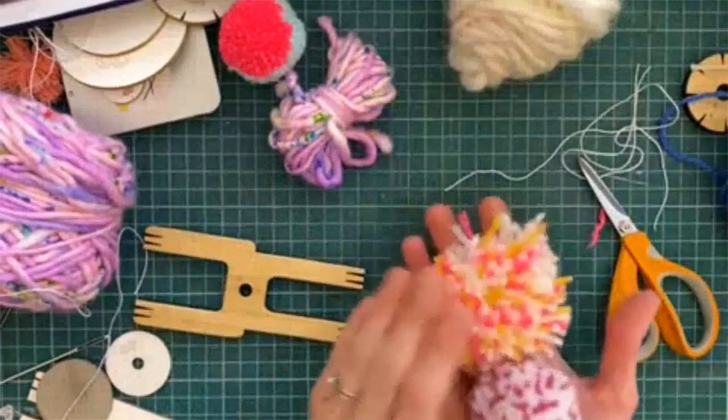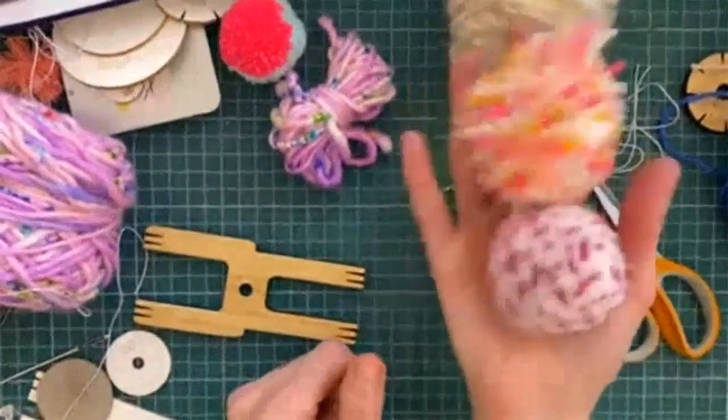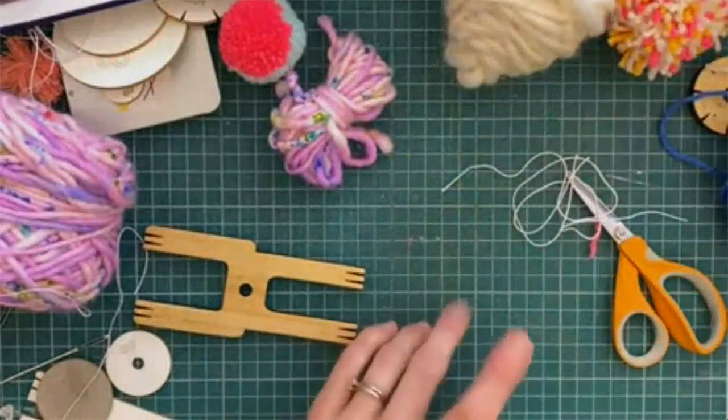Speckle pom-poms are quite fun, and they're a great way to use up your scraps or the little ends of balls if you have a little bit left over from another project.